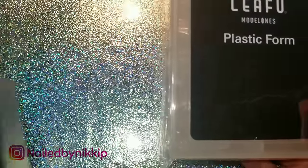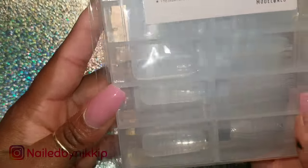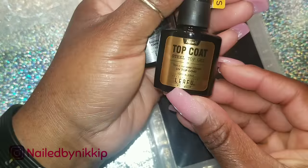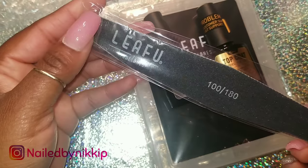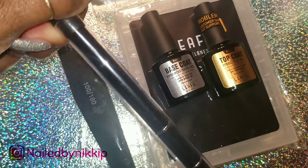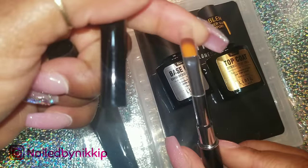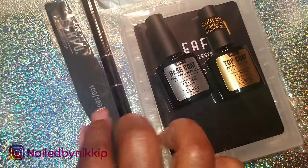So in this kit it comes with some dual forms — I have used these dual forms in another video, so I will link that below. It also comes with a top coat, a base coat, a file (100 and 180), and this spatula brush picker-upper. One side is a spatula, the other side is a brush, and you'll see me demo it in this video.